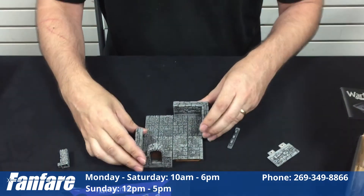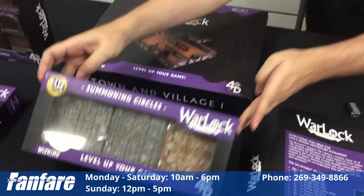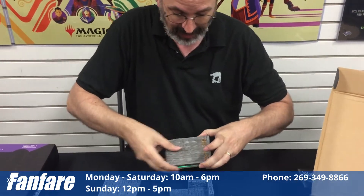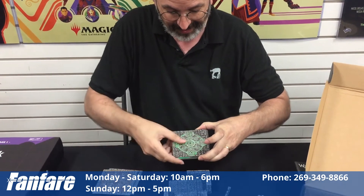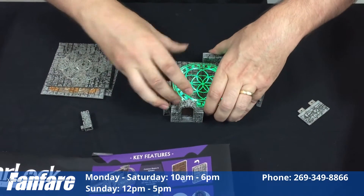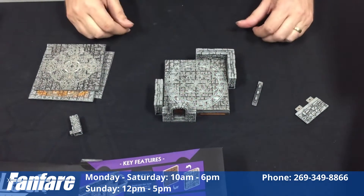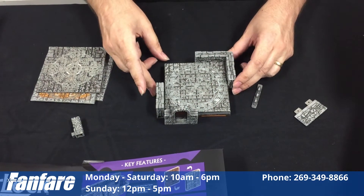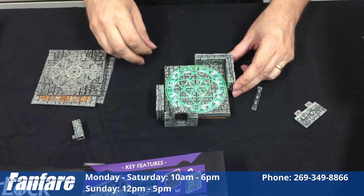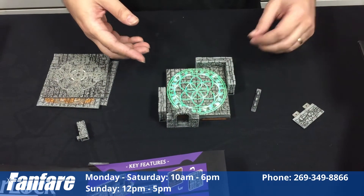One thing we wanted to particularly emphasize is this set here — the summoning circles — which is really cool. In addition to just being summoning circles, which looks pretty awesome, it comes with an LED panel. You just drop that in there and you can even, if you click the middle, change it so that it's functioning differently — get into different colors, and there it's pulsating. It's just amazing.